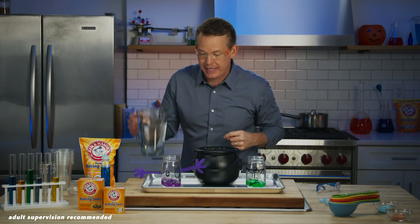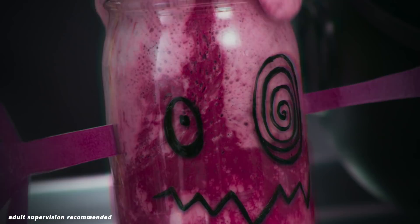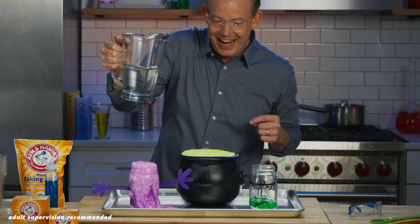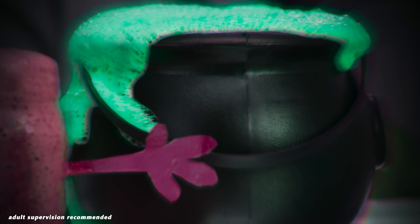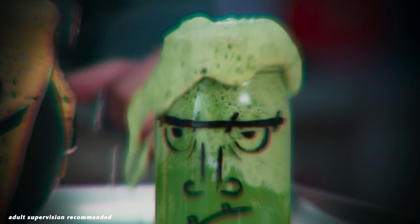Here are a few other Halloween-themed reactions you can make. Watch. Looks good. Nice. Look at that.